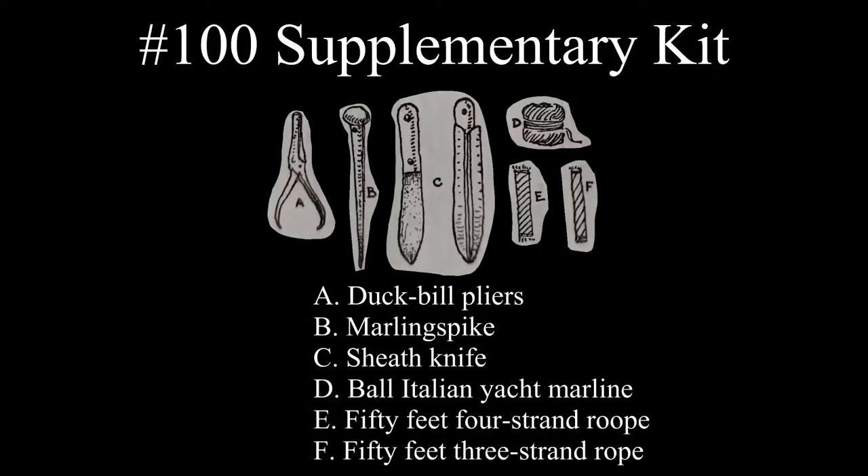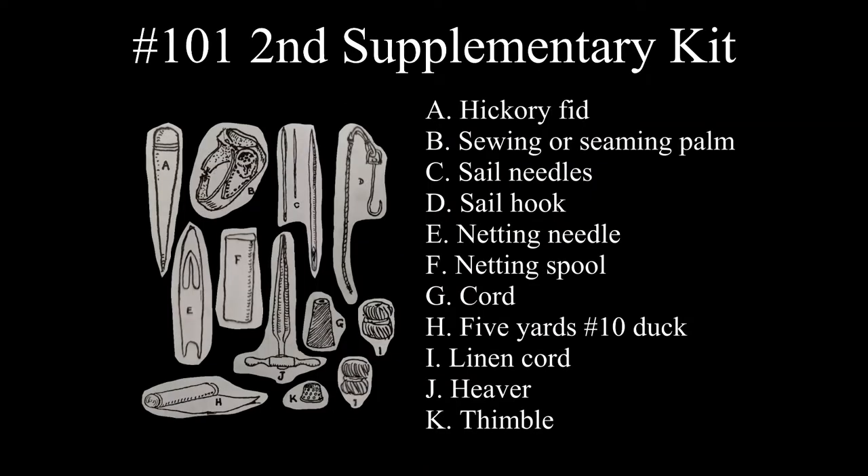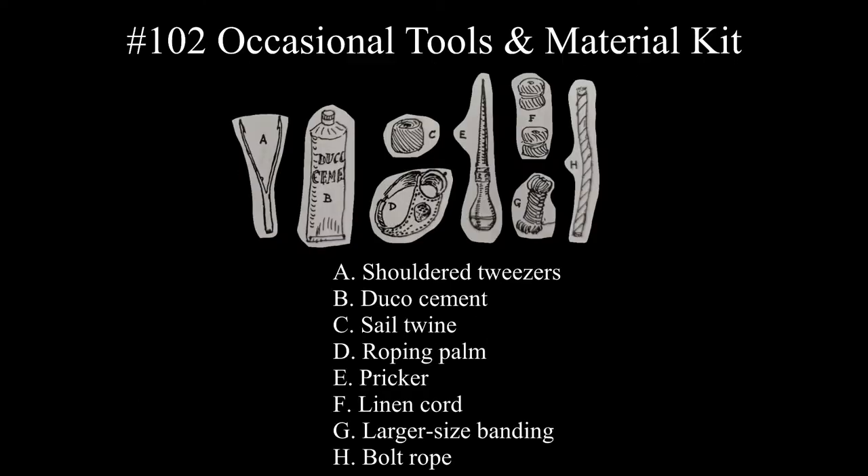The second kit was a supplementary kit that included tools for splicing. The third kit was also supplementary and included sailmaking and netting tools. The fourth and final kit was an occasional tools and materials kit. This concludes Ashley's discussion on knot tying tools, and in the next video, we'll look at different types of material used for knot tying.